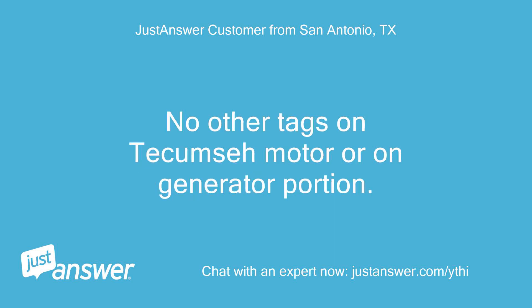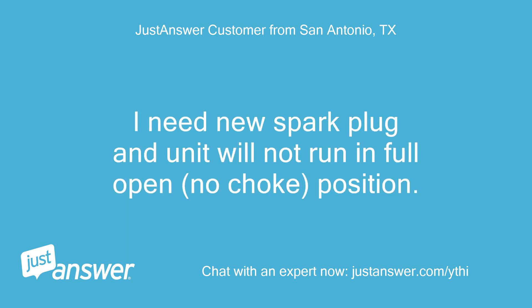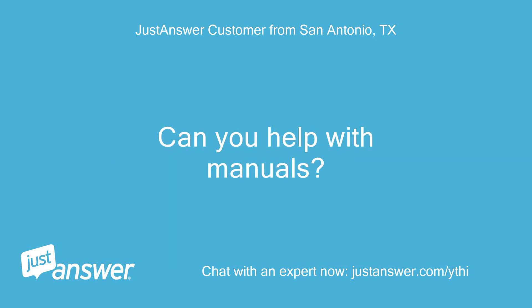No other tags on Tecumseh motor or on generator portion. Looking for Operators Manual, Service and/or Parts Manual. I need a new spark plug and the unit will not run in full open, no-choke position. Can you help with manuals?